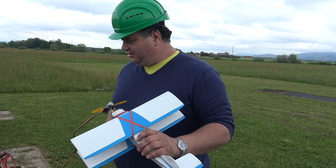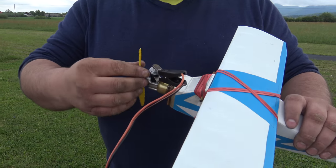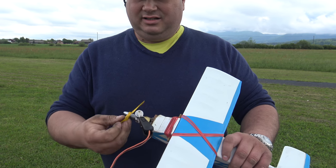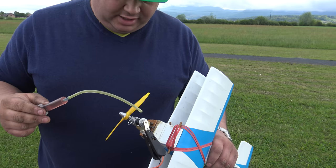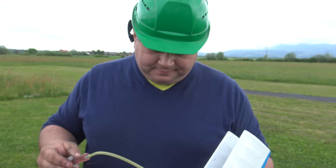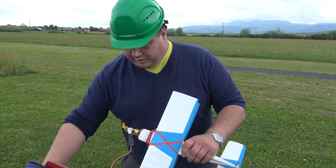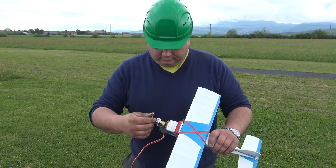I wonder when will be the next time we film this. This is it — it's spring-loaded. Watch your fingers, because this can bite. Yes, this is a small devil. Look at this viewers — the master of the glow engines. It just needs to suck the fuel from the tank.